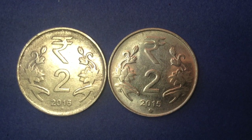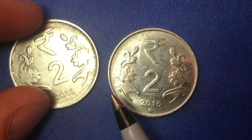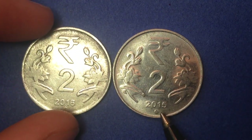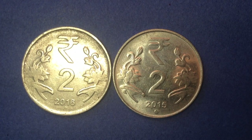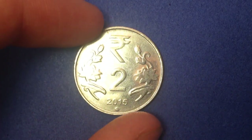We've got two of the two rupee coins here and as you can see there are some differences. The main differences are right down at the bottom of the coin — this one is dated 2016 and has a star at the bottom, and this one is dated 2015 and has a dot at the bottom. We'll explain what that means as well as details such as the value, metal content, and the different designs you'll see on the coin.